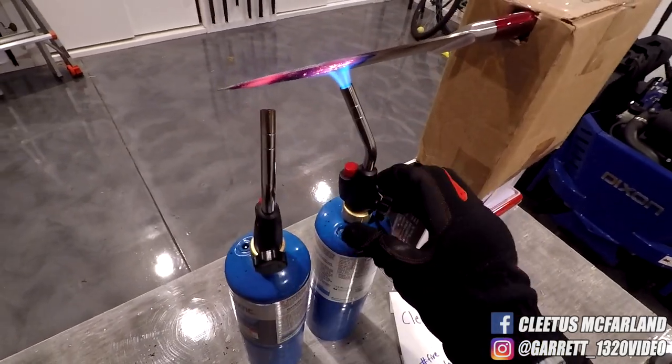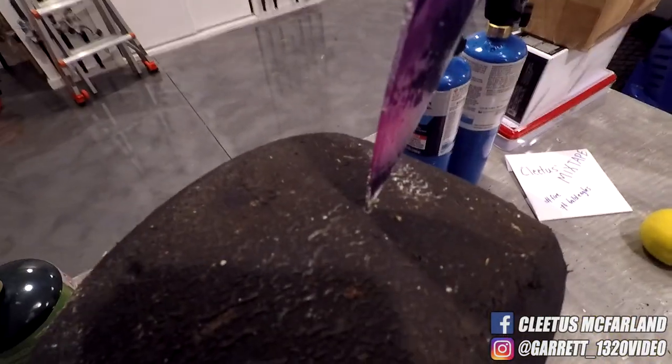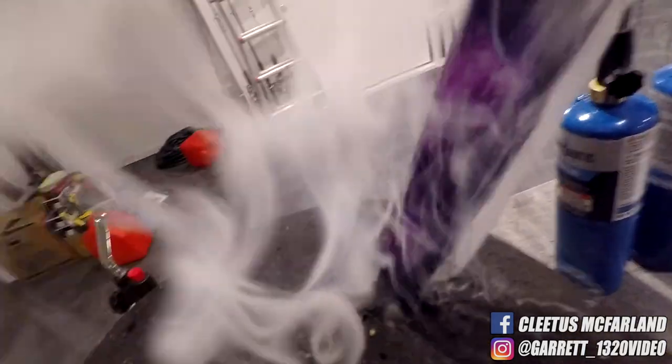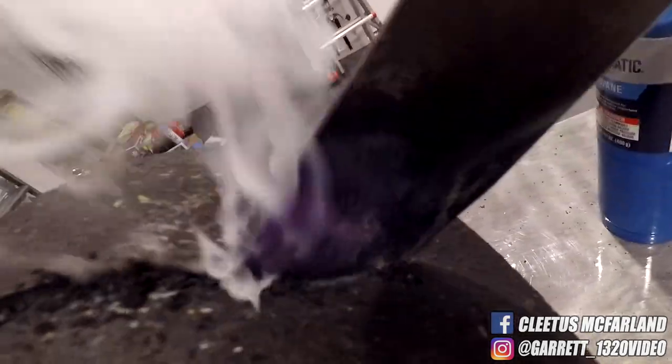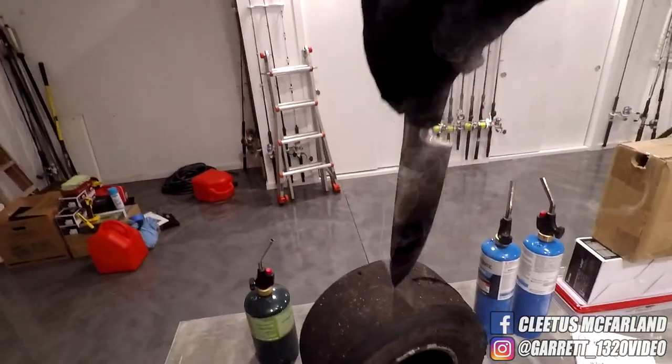All right, here we go, round two. Let's kill the torches. Grab the knife. Oh my god, it just buttered right through. Look at all the smoke though.